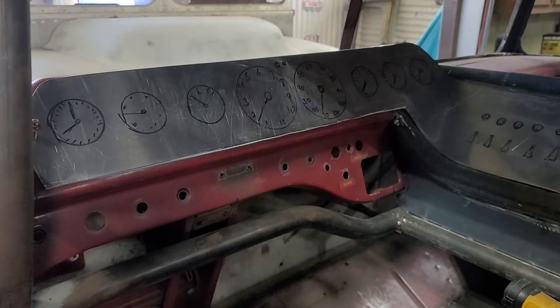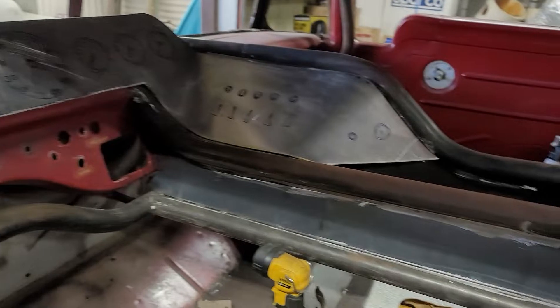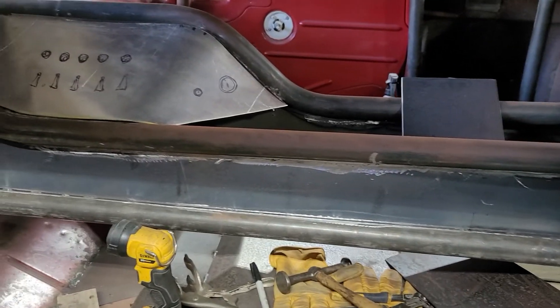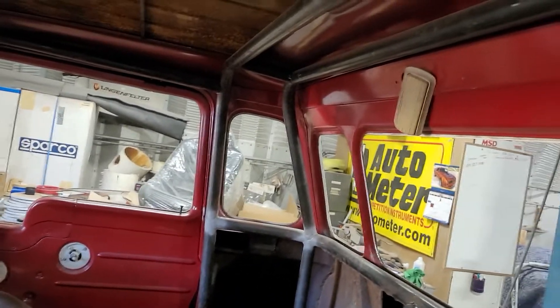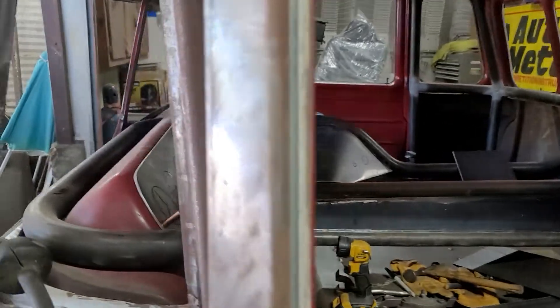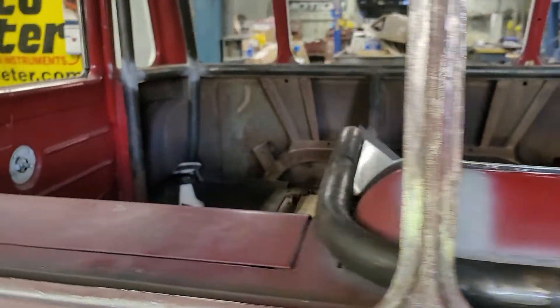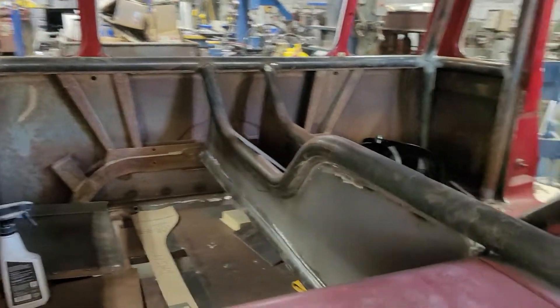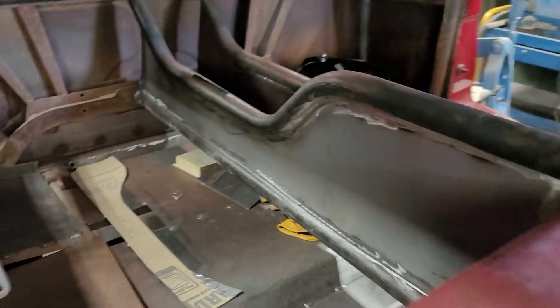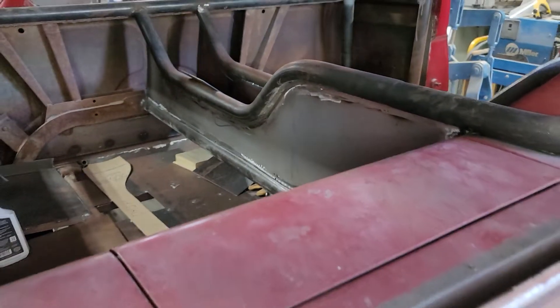I'll probably hydro dip the dash face with carbon fiber, and the dash itself and the center of the console will be a bright orange color. We've got the roll cage all completed, and I'm going to put a nice door — a lid — on the top of that console. It's all welded solid all the way around, so it has become very stout.